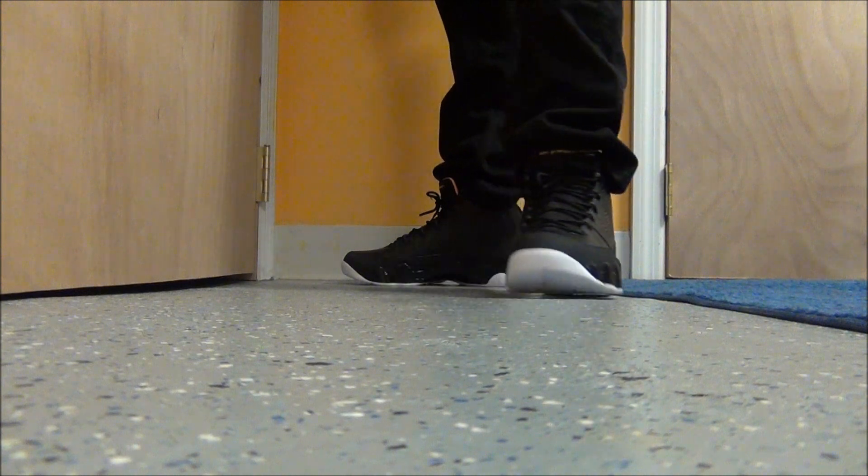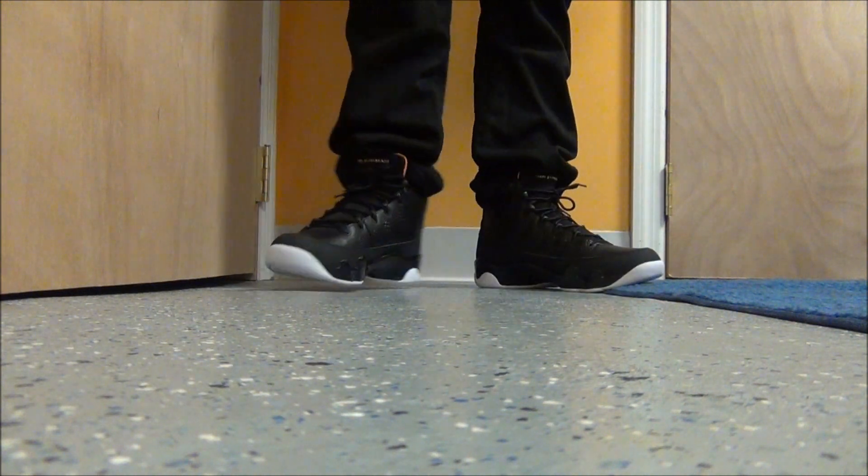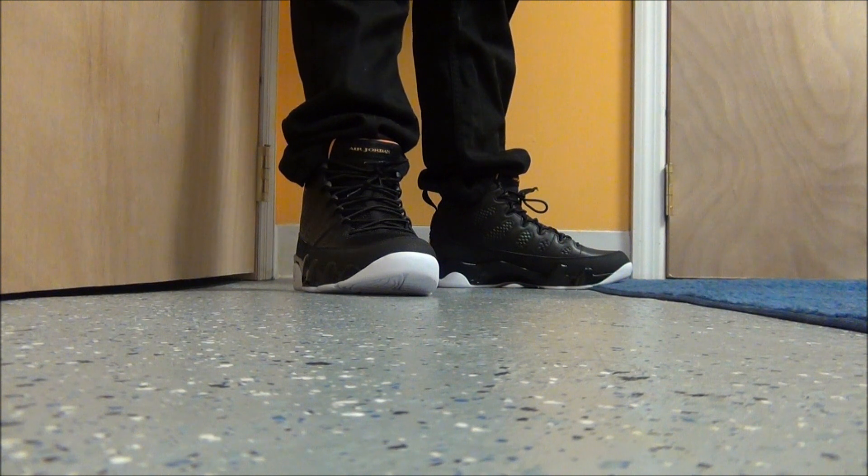Alright, so here we go. Here's what the Citrus 9's look like on feet. Leave your comments in the box, let me know what you think of these. Make sure to check out my blog, thesneakeraddict.com for your sneaker news morning, noon, and night like clockwork. Share this video on your Facebook and on your Twitter — always appreciate the love.